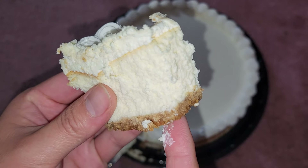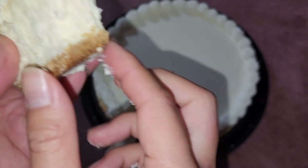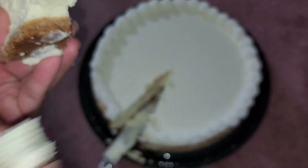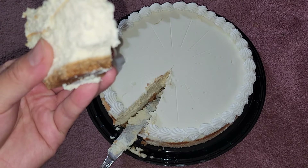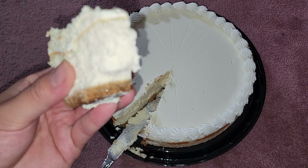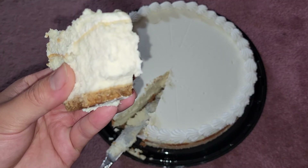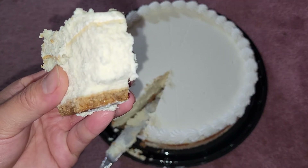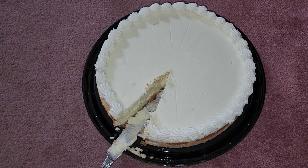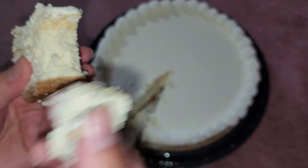So there are three separate layers: a frosting on top, the cheesecake in the middle, and the crust on the bottom. Let's try each layer separately. The crust is kind of like a soft pie crust — not crumbly at all, more mushy. It has a mild graham cracker flavor, not super strong.